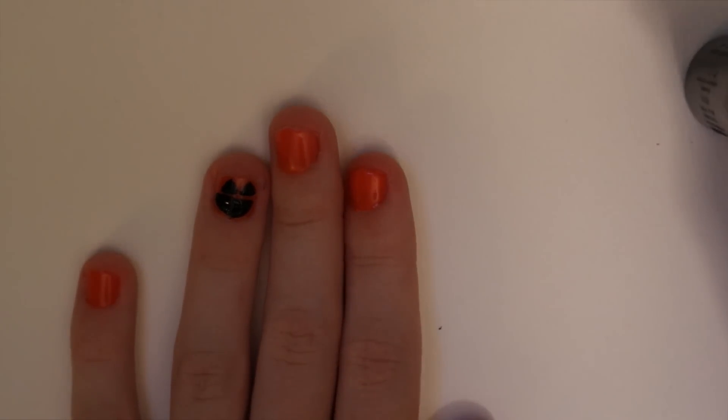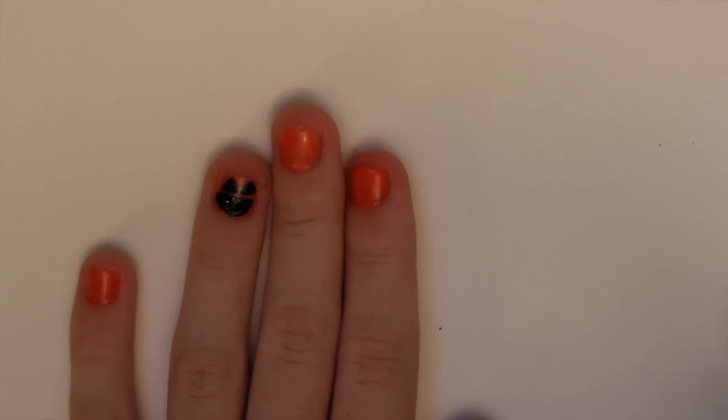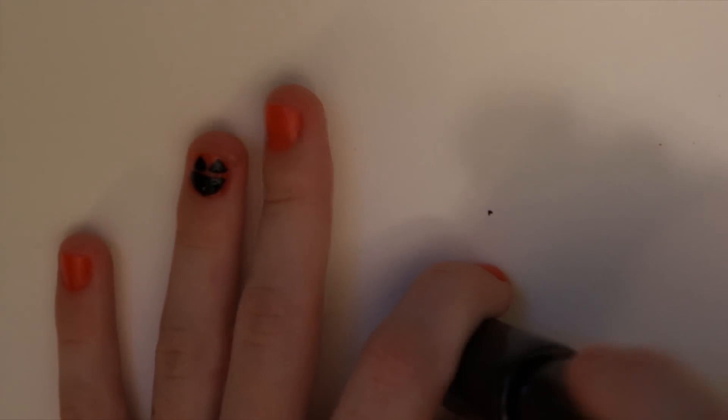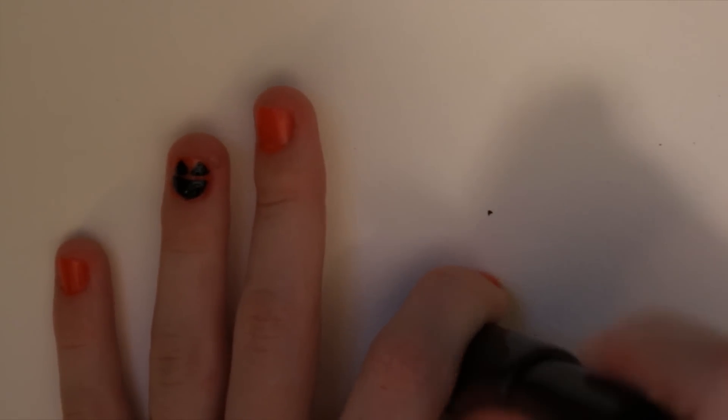Right now it looks a little awkward, so I'm going to leave it for now and let it dry a little bit, then go in with the orange again to make the teeth.